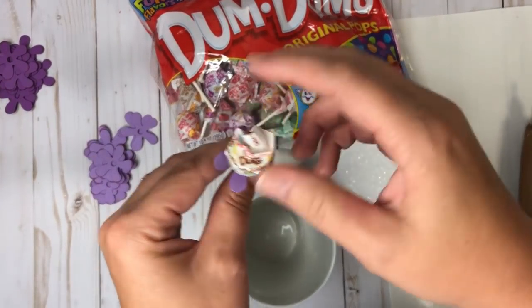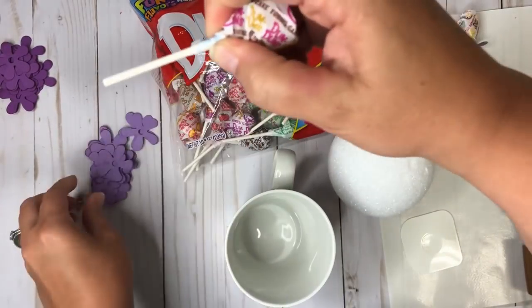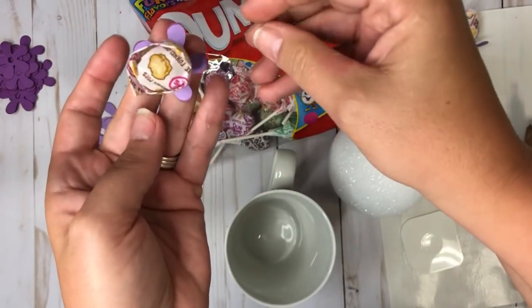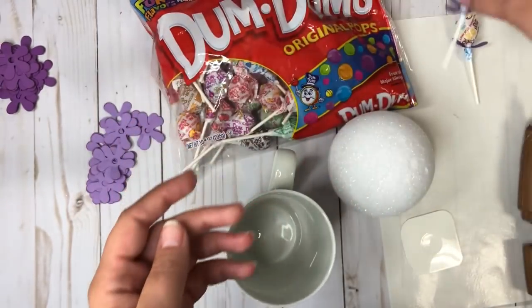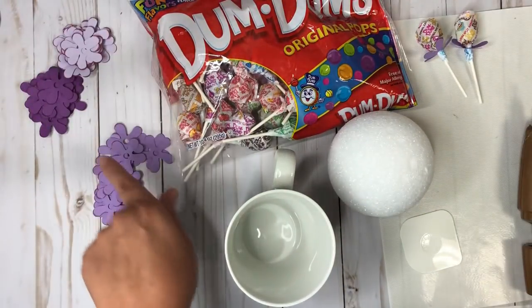I'm just going to slide each and every one of them on here. I'll take a dum-dum, roll it around just like that, get it down in there, and then twist to have it sitting down. I probably could have made these flowers a little bit bigger, but I didn't know how much they would bump into each other.